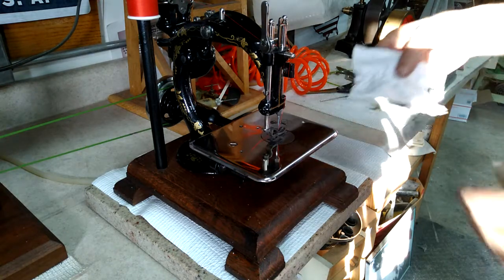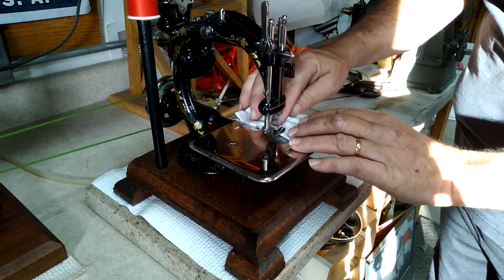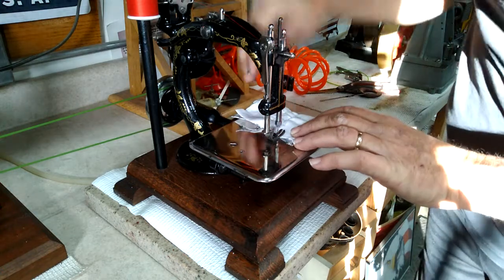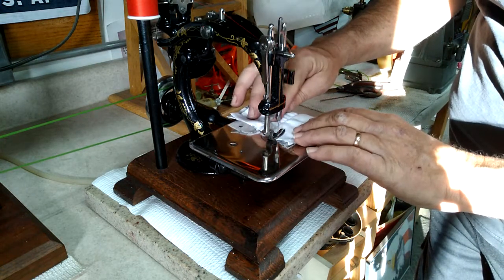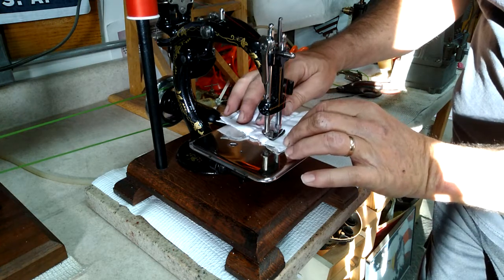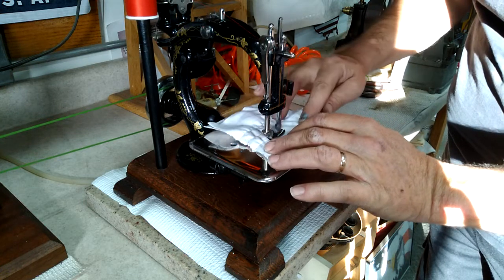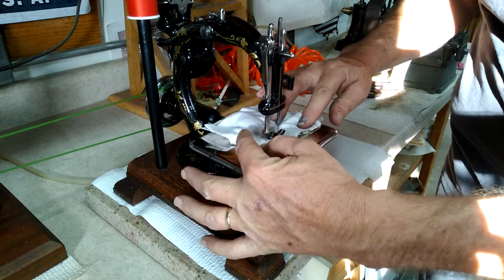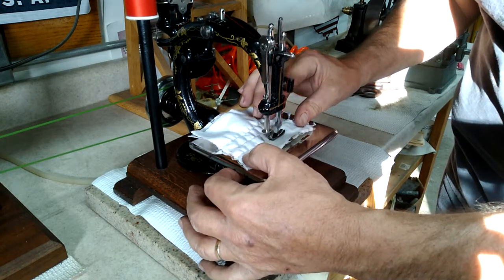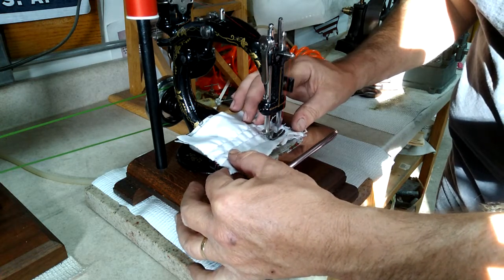I've been playing with it. I've got two on here, so we're going to go for a third. I've got seven stitches per inch, so that's a pretty wide stitch. It'll go up to, I think, 22, 30.